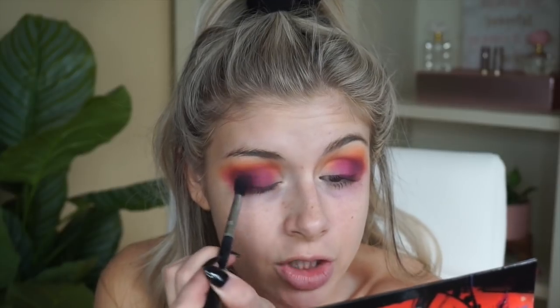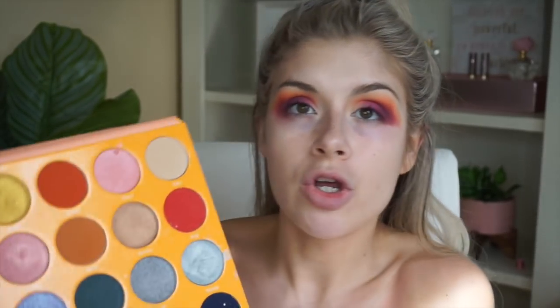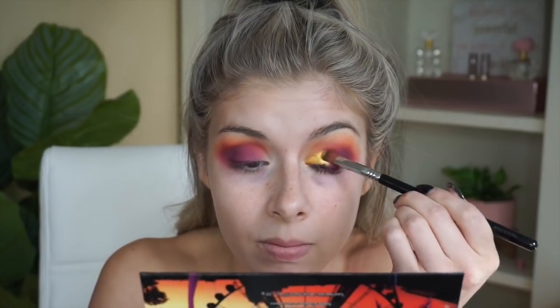I wasn't sure why there was a brown in the palette at first, but now I understand - especially for that outer corner to smoke everything out and drag it all together. It really brings the look together well. The next shade I'm duping is Inheritance, which is a yellow gold, and I'm placing it on the inner corner of my lid. You can use the shade Euphoria from the BH Cosmetics palette, which is that yellow gold, or Nubia from the Juvia's Place Magic palette. I'm going ahead with Euphoria.